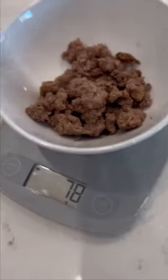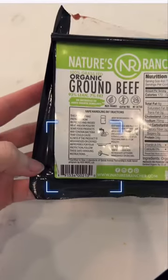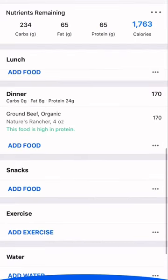Now that I've got my one serving weighed out, tracking is easy. I can either enter the food or scan the barcode and track one serving, or however much you decided to serve yourself.